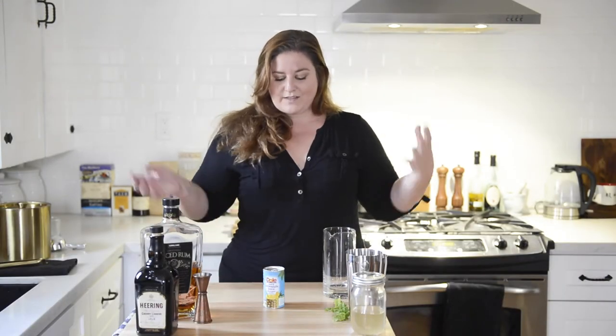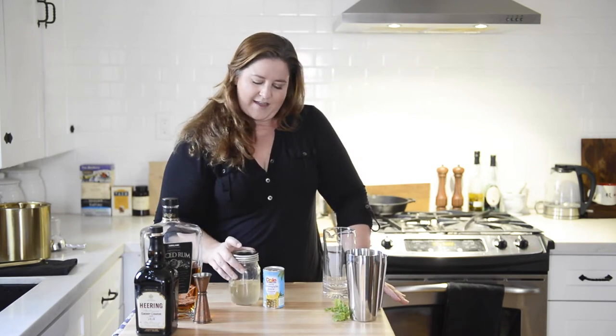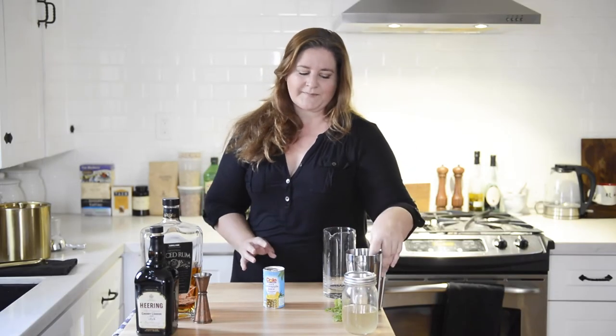Pineapple juice is going to fill this drink out and make it super tropical. We're also going to add a ginger syrup that I've been using in a couple of different cocktails. If you don't know how to make simple syrup, I'm putting a link to that right here — cup of sugar, cup of water, some ginger, bring it to a boil. Super easy.